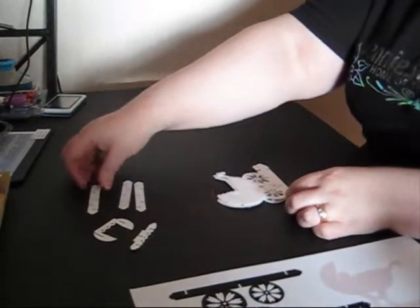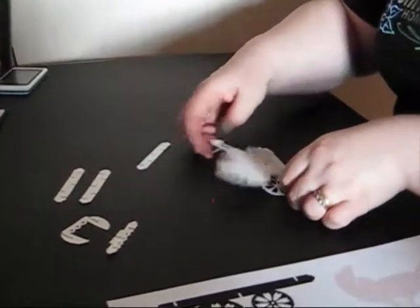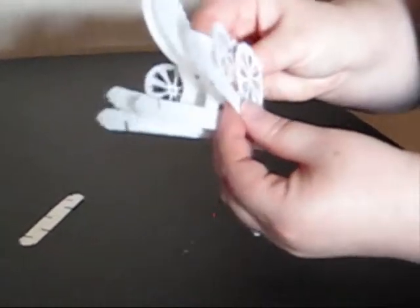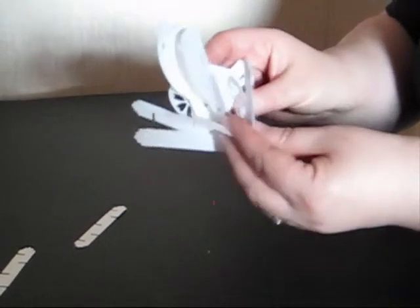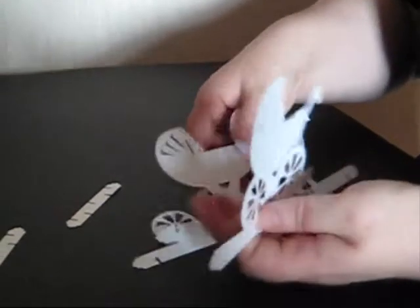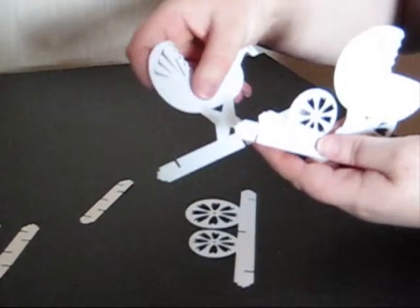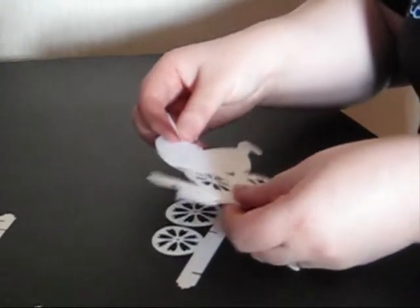Take one of the strengthening bars — it doesn't matter which one you take, they're all exactly the same. We're going to start threading this through the very middle section of the designs. This first part the slot's at the top, the second part it's at the bottom, then the next part it's at the top again, then it goes to the bottom again, then it goes to the top again. So you're going to have to thread this over and under each part to hold them together.